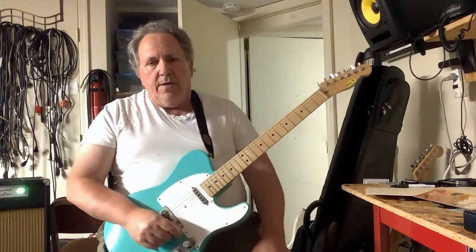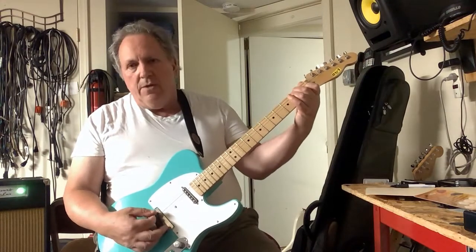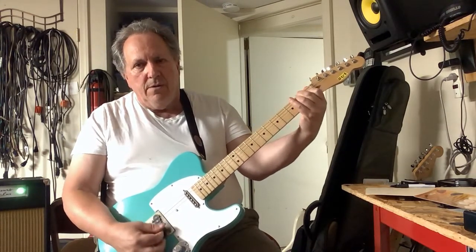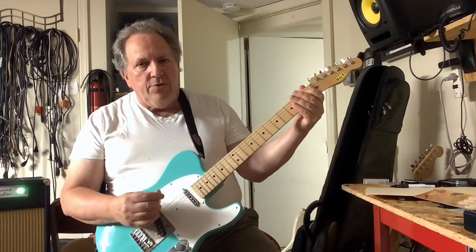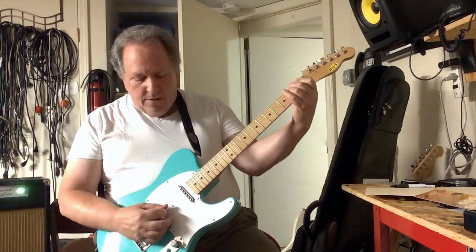One of the things that you should try as you're learning these chords — let's say you're playing an E chord, a traditional E chord. So you've got a strum. You should also try arpeggiating, where you could do something like...